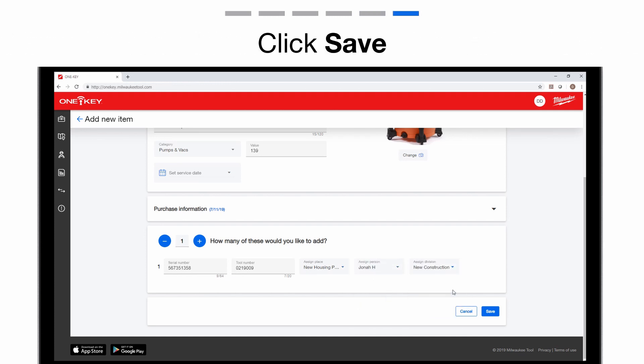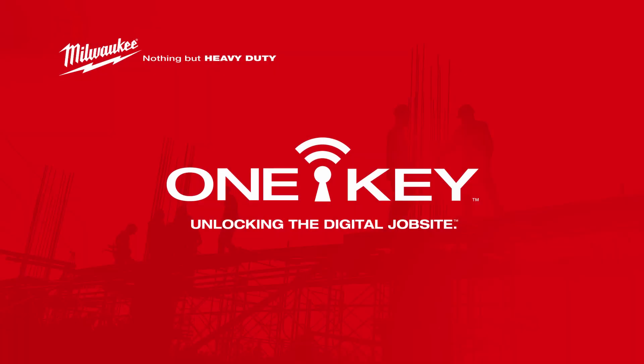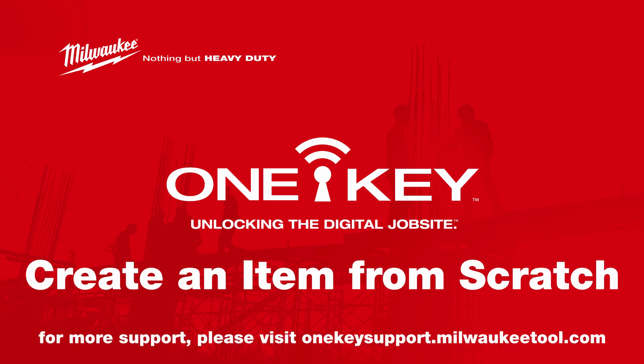Once you've added all the information, click the Save button — a confirmation will appear. Your new item has been added to your inventory and now you have more accountability for this tool.